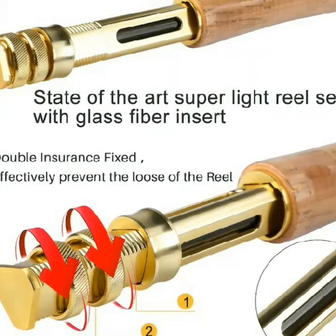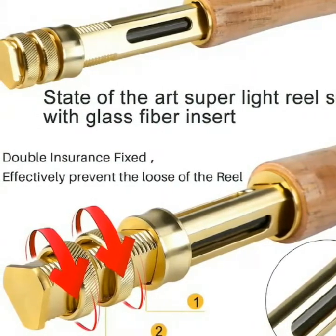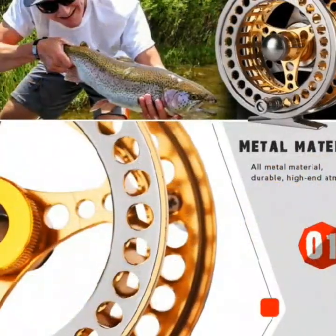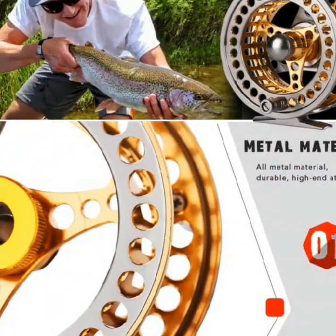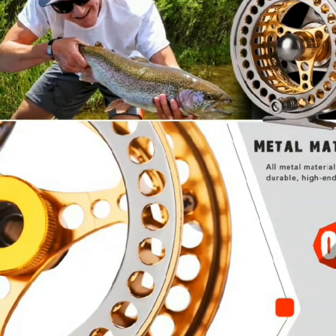Fishing reel: type 7/8 or 5/6. Material: full metal. Size: 9.5 cm x 6 cm x 4 cm. Weight: 210 grams.